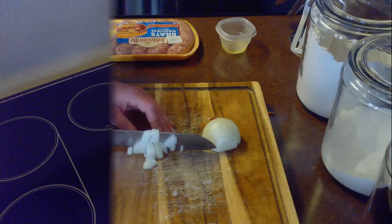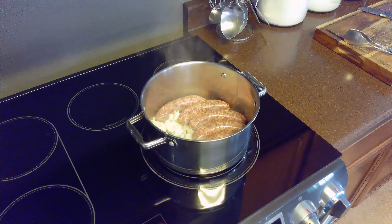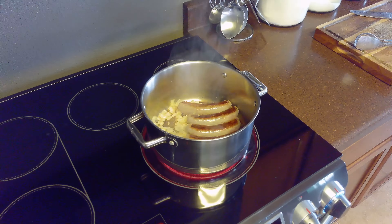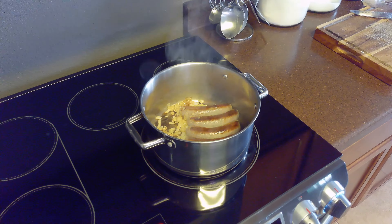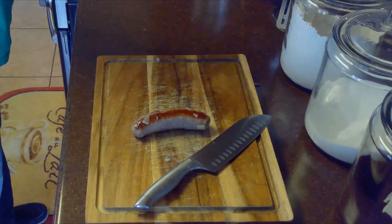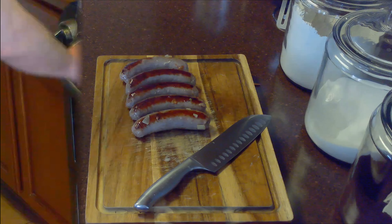Then we'll peel and chop our onion. Using the same pot that we cooked the potatoes in, we'll heat our tablespoon of oil over medium-high heat. Then we'll cook our onion and bratwurst for about 10 minutes, flipping halfway through. Once the bratwurst is done cooking, we'll remove it from the heat and set it on a cutting board and allow it to cool for about five to ten minutes.